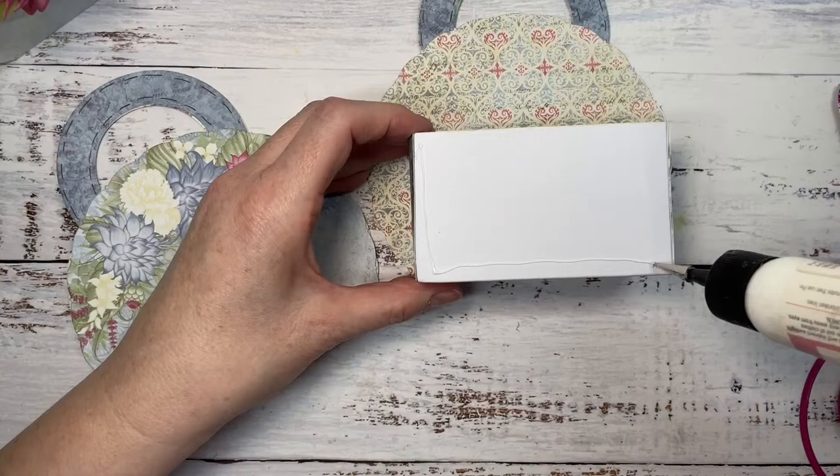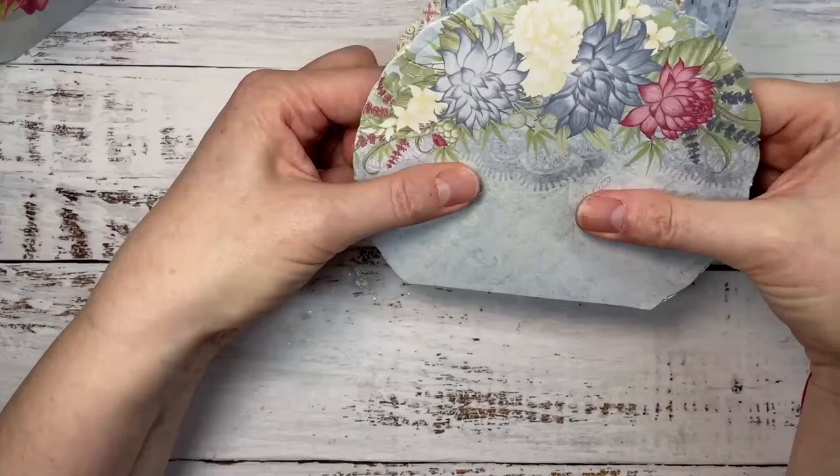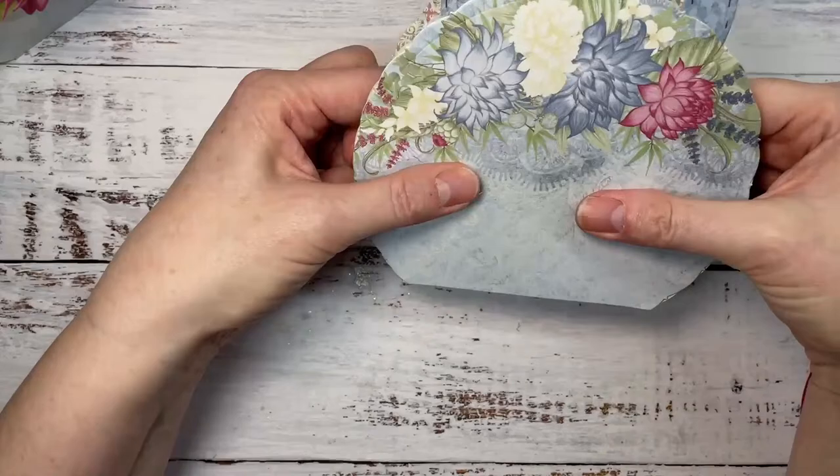All we're going to do now is put some glue onto here. If you wanted to, you could absolutely use those other circle dies to create little pockets here. The choice is yours. I wanted to keep it fairly plain and let my papers do the talking and those flowers that I'm going to add on. You can see how easy this came together just by using our dies and our papers.